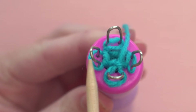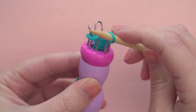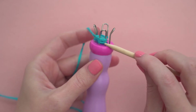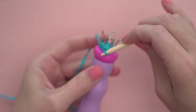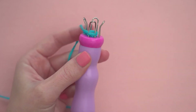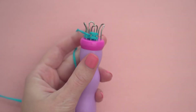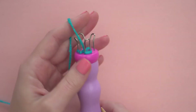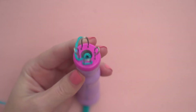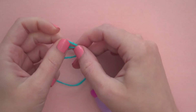Here's how to finish your bracelet. Take a loop off of the peg and move it onto the peg to the left of it, so there are two loops on that one peg. Lift the bottom loop up and over the top loop and off of the peg. Repeat that, putting this loop onto the peg to the left and again lift the bottom loop up and off. Repeat this until you only have one loop left, then cut the yarn leaving about six inches and pull the tail through the last loop.